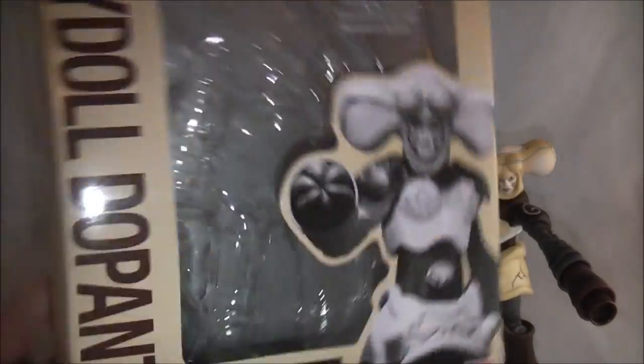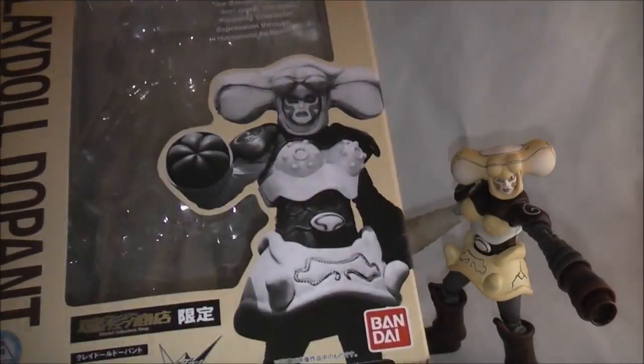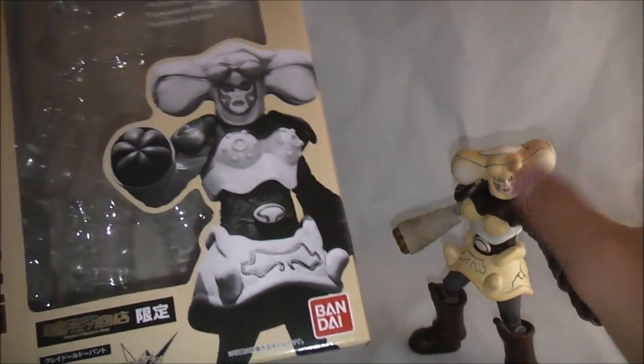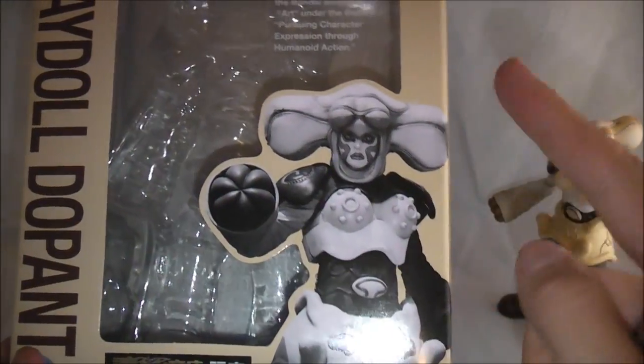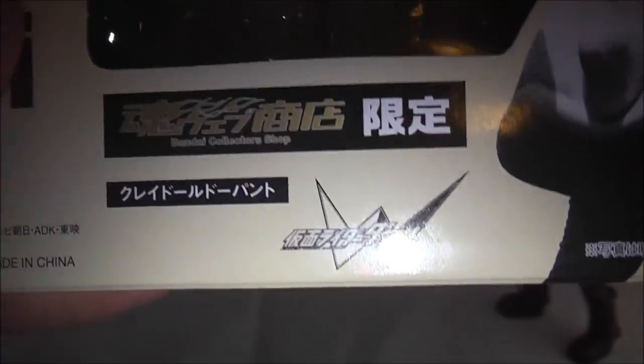FiguArts continues its unique style packaging, although this one's fairly boring. It's done in a tan, skin-ish color, I guess to reflect Claydoll's look, which is nice, but it just doesn't come off that exciting. There's a picture of Claydoll right on the front, and it says Claydoll Dopant on the side, Kamen Rider Double.